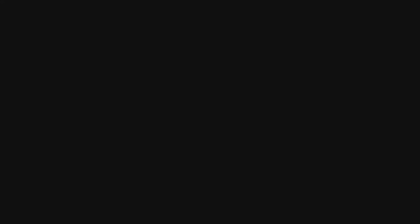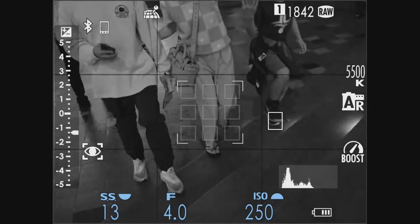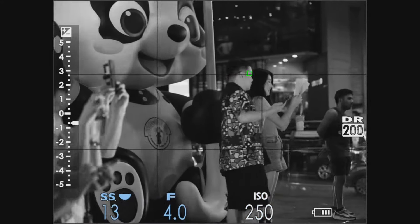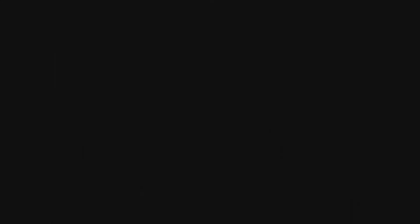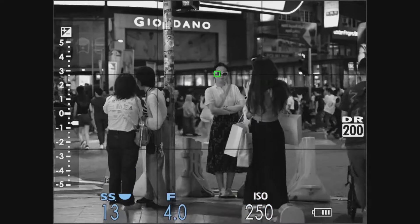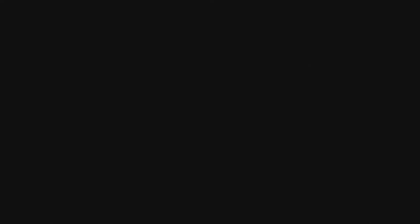And now with firmware 2.3 everything is back to normal. Is it an improvement? I cannot say, because we were living with the problematic autofocus for about 4 to 6 months. But now it's back to where it should be for medium format, as you can see.